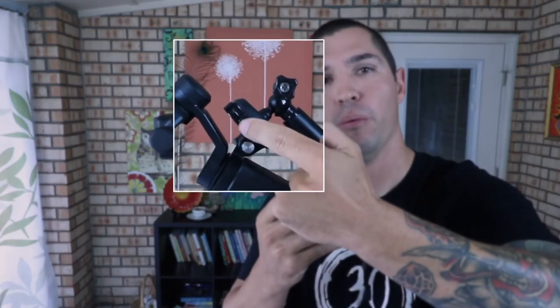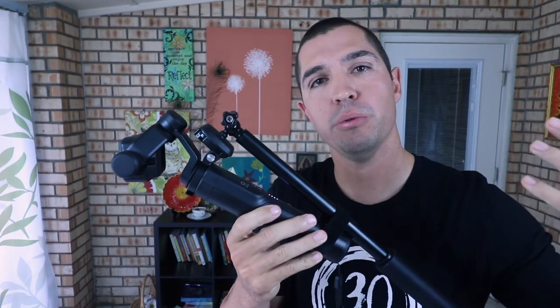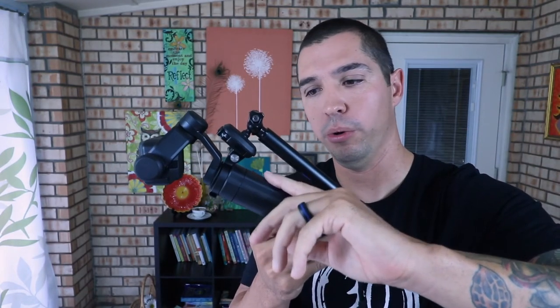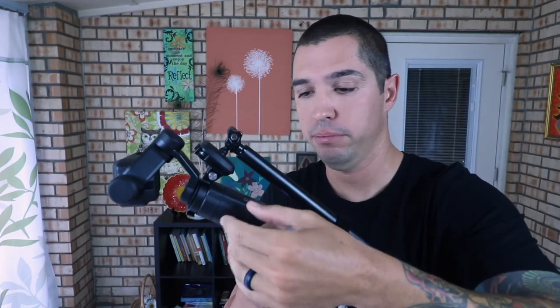Now, I mentioned earlier that you can substitute this standard GoPro mount with a J-hook. The only reason you really want to do that is if you need more clearance between the Karma Grip and the pole. I've got pretty average size hands and I can get my fingers in here very easily, so there's no need to use a J-hook for me. But that is an option if you do need more clearance.